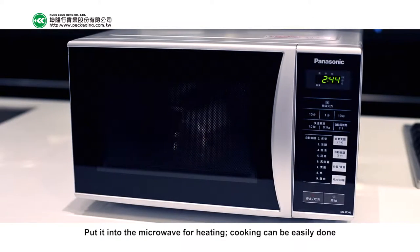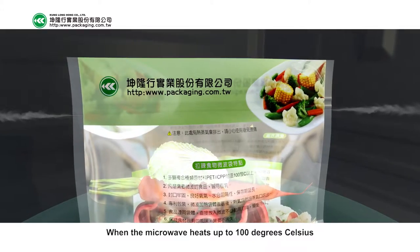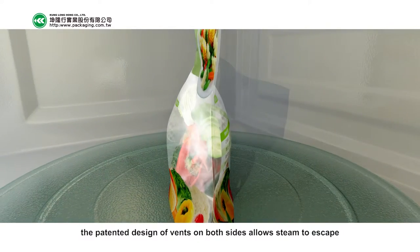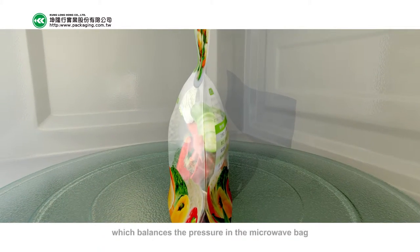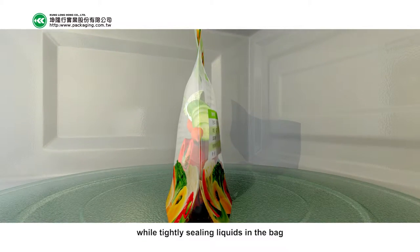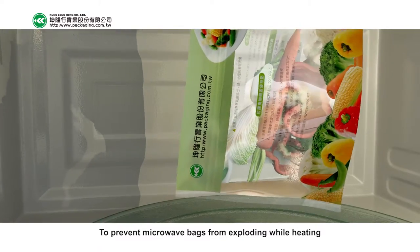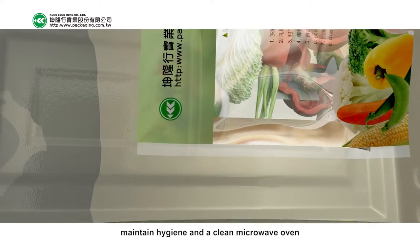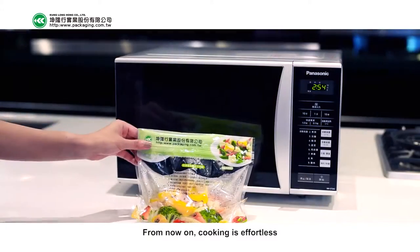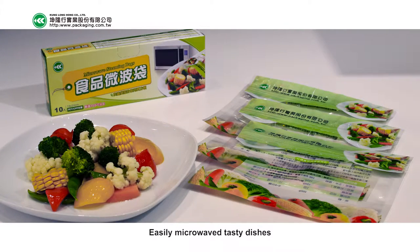When the microwave heats up to 100 degrees Celsius, the patented design of vents on both sides allows steam to escape, which balances the pressure in the microwave bag while tightly sealing liquids in the bag — preventing microwave bags from exploding while heating.